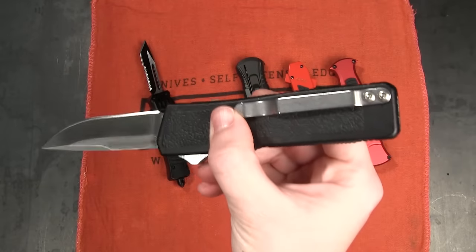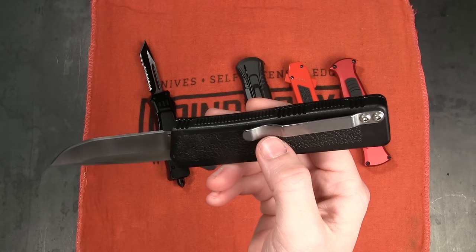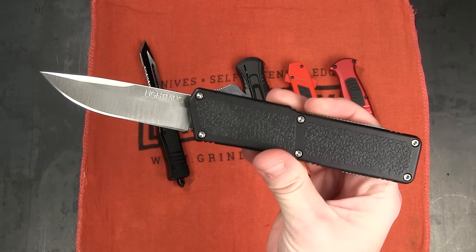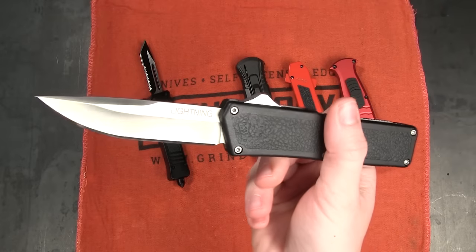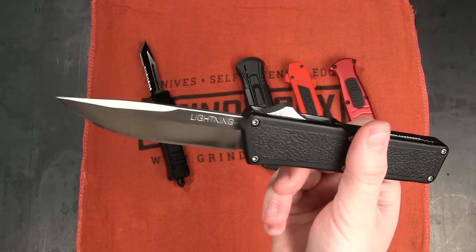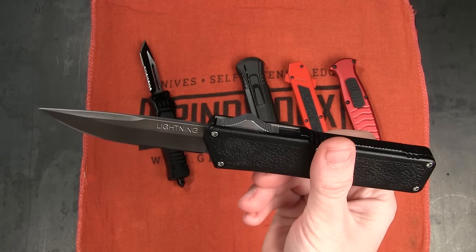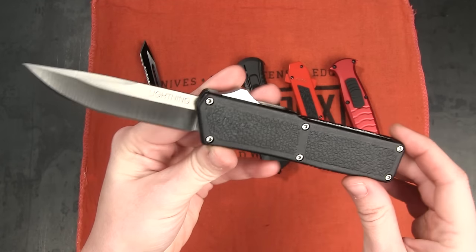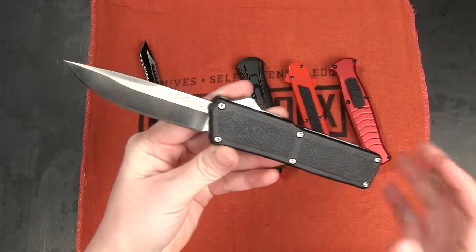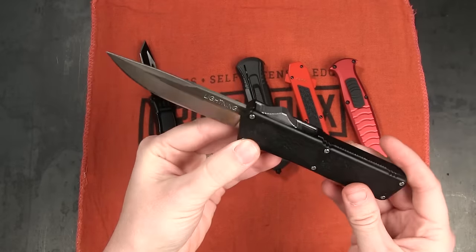We've got the tip-down carry pocket clip. I've always wished that they would put a deep carry on there, maybe something a little wider — but then, would it be the Lightning? This style has become so iconic and so recognizable, maybe it's best not to mess with it. I personally think the most accurate way to think of a Lightning is like the Kalashnikov: it's cheap, but it's well built and has better action than you would ever believe for its price.